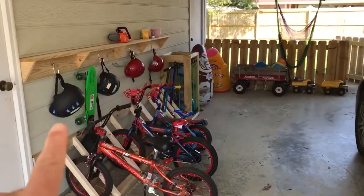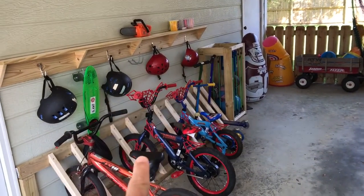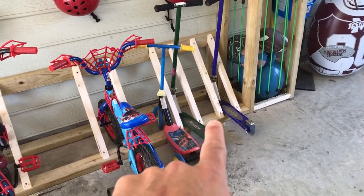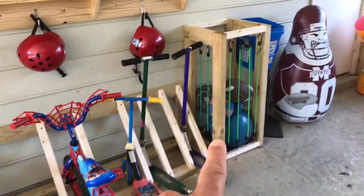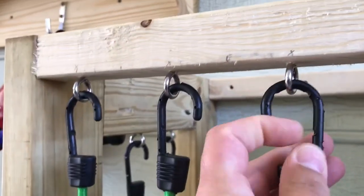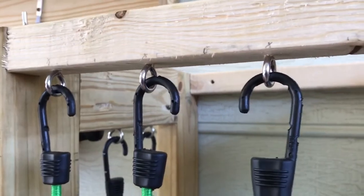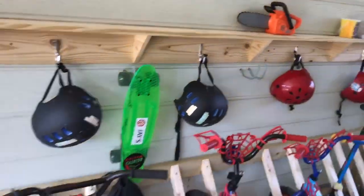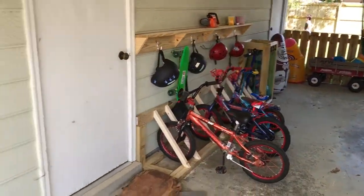Let me give you a sneak peek of what's going on out here. So we've got the shelf with all the helmets on it, and the bike racks — all these bikes have their own home. The scooters stand up on their own, which is really helpful. Then we have the ball jail: I put in bungee cords and eye bolts so it just lifts out. That was really easy to do and it keeps all the balls in their place, plus another little bucket. It definitely keeps everything organized.